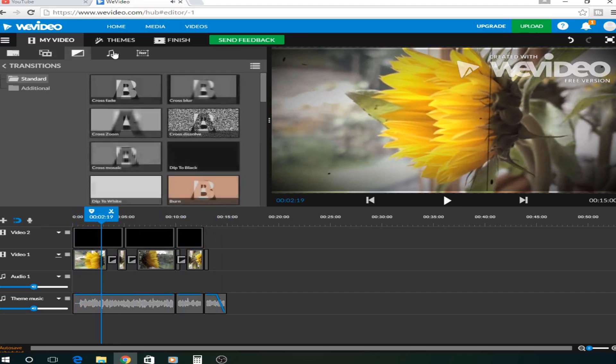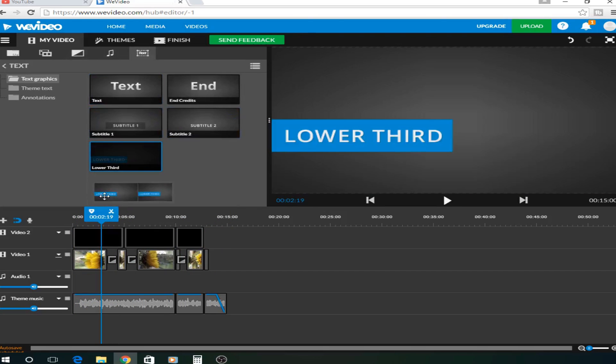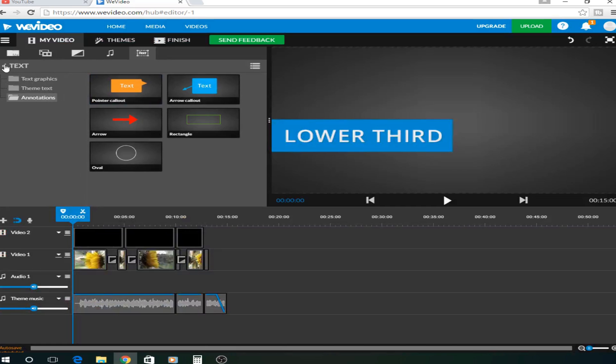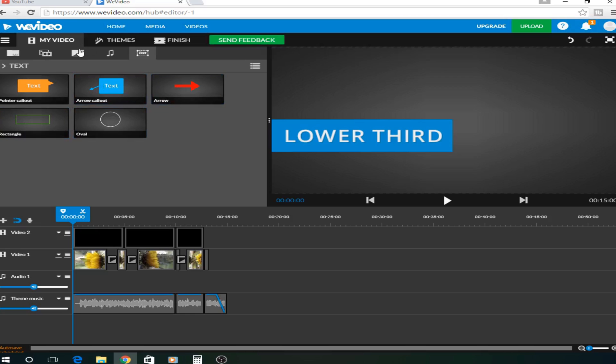I can also add some text on here if I wanted to — lower thirds here. You can also choose down this drop-down menu if you want different ones, like a rectangle or an arrow.